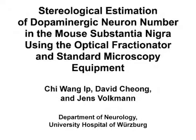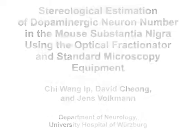The overall goal of this protocol is to describe a design-based stereological estimation of dopaminergic cell number in the mouse substantia nigra using standard microscopy equipment. This method is useful to estimate the number of dopaminergic neurons in the mouse substantia nigra for preclinical Parkinson's disease research using design-based unbiased stereology.